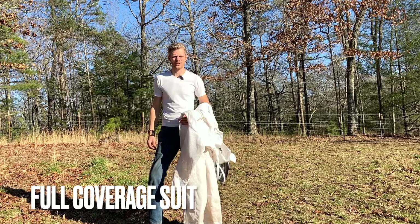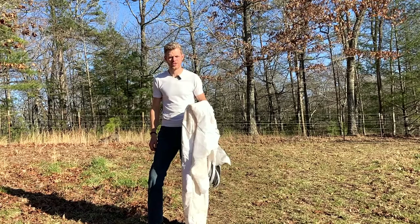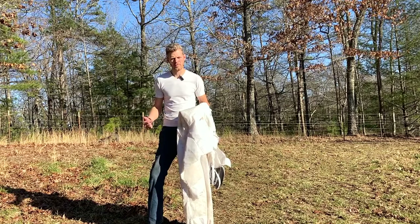Alright, so possibly the video most of you have been waiting for is the one that's going to cover the full suit. This is going to give you full coverage, so I'm going to go ahead and start putting this on and explaining the design and the pros and cons behind it.